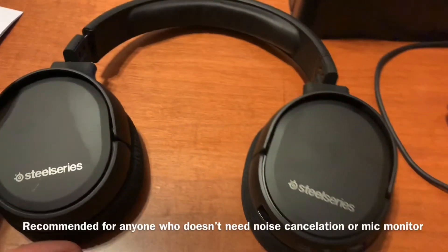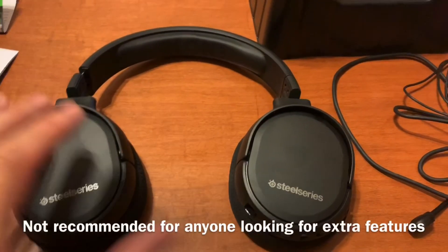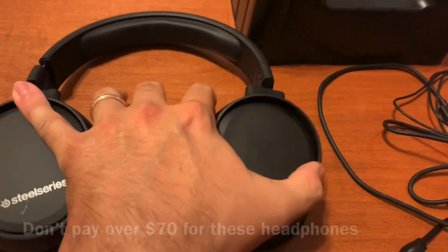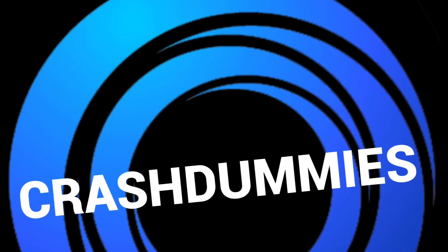There's no mic monitoring, so my wife keeps coming in telling me that I'm being very loud and disturbing her — so that's something to keep in mind with these headphones. If you don't care about those features, then I recommend the headphones. I wouldn't pay over $70 for them, but at the $70 price range, I think they are a good set.